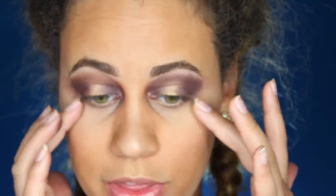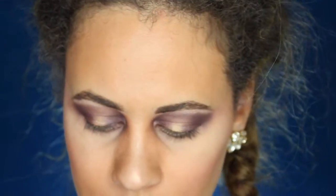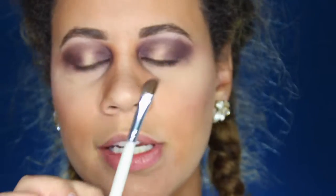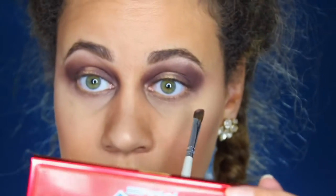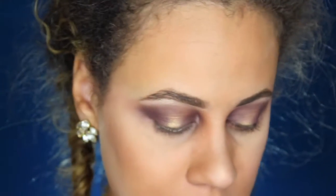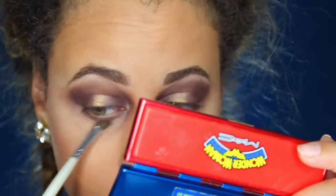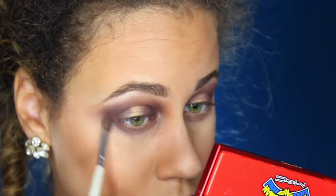The next step is on to the bottom. So I'm going to take a few different colors. I'm going to take this e.l.f. defining brush — it's just an angled brush — and I'm going to be going back in with Dusty Rose. I'm going to put that right underneath my eye, and this is going to start off our transition.